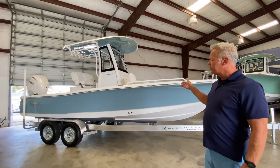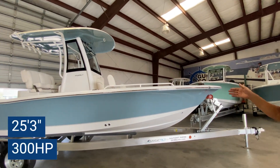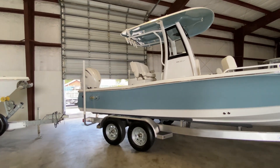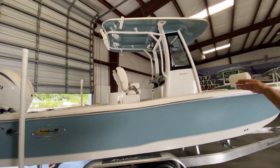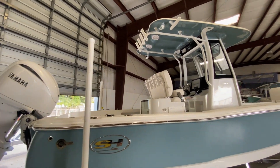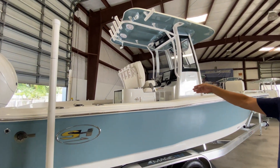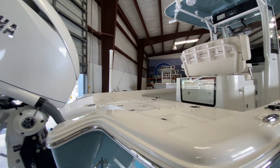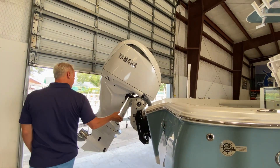Let's talk about some of the standard features on this boat. Number one, this is a 25-foot 3-inch boat with a 68-gallon fuel capacity. You've got 12-inch Garmin electronics, a VHF offshore radio, Bluetooth stereo with speakers, a misting system built into the hardtop, a livewell back at the helm seat, and another bait well just ahead of the console. This boat comes with a 300-horsepower Yamaha and a jack plate.